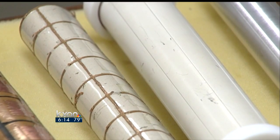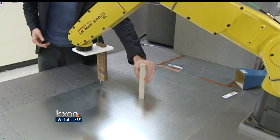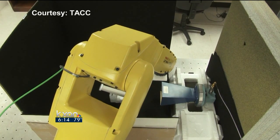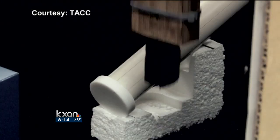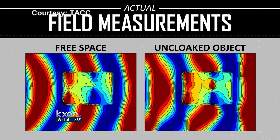Here's how the experiment works. To test the idea, they first start with a cylinder — like a rod, an electric rod, a ceramic rod. After turning on the radio wave, a robot scans all around and measures how the wave gets distorted. The next step: cloak the cylinder.